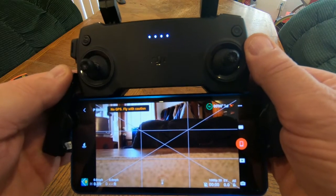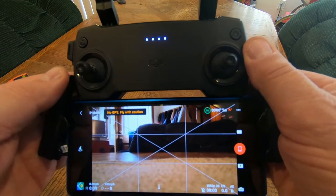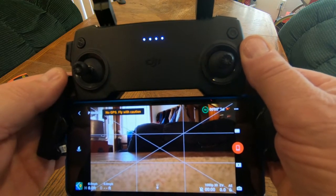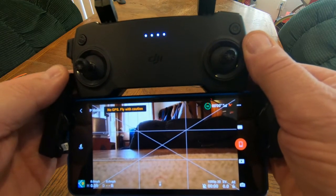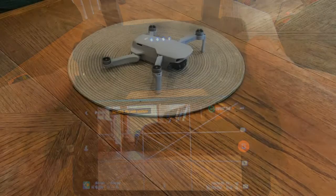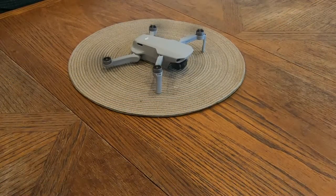We'll go ahead and get started with our tests. We're going to let the drone warm up for about 20 minutes and then shoot the motors with the infrared laser temperature instrument. We'll let it warm up for a moment and then take off and get it in the air.